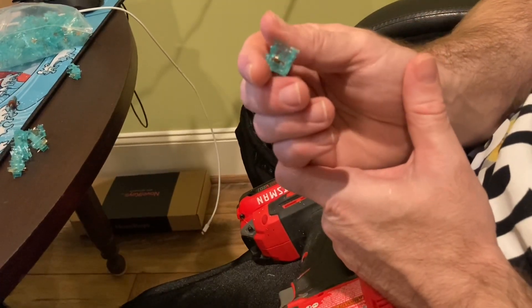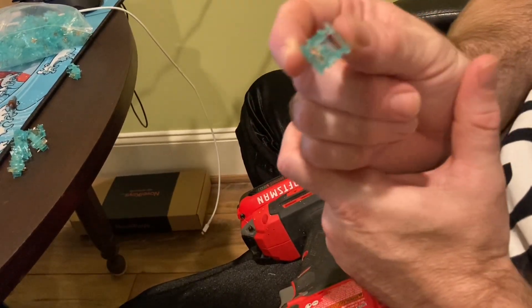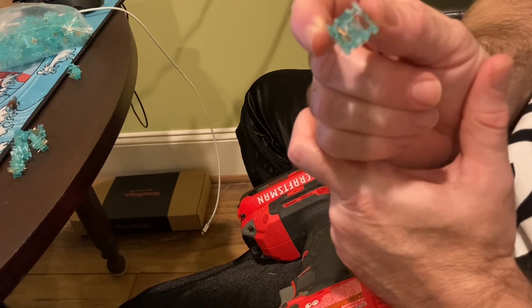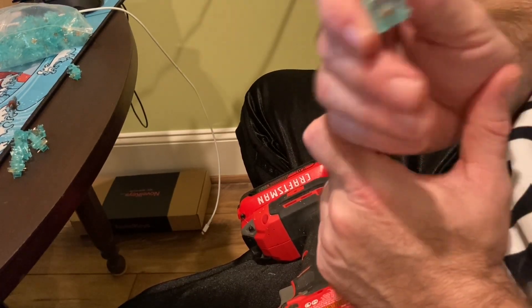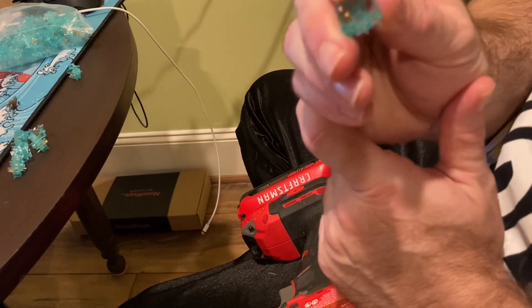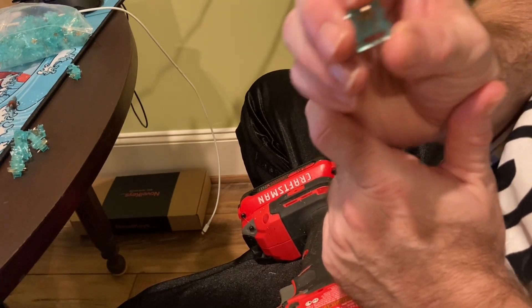Hey guys, today we're going to be retooling some switch housings. This is the bottom housing of a blue ice switch from Gazoo. These switches are manufactured by Atomoo and are great switches. The only problem is the hole that the stem depresses into can be a bit scratchy and tight at times.